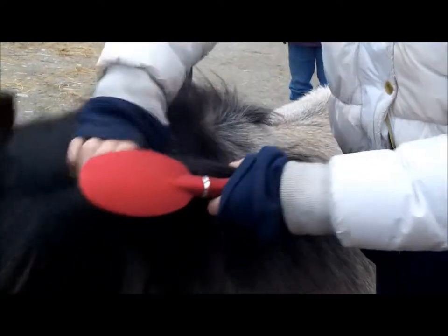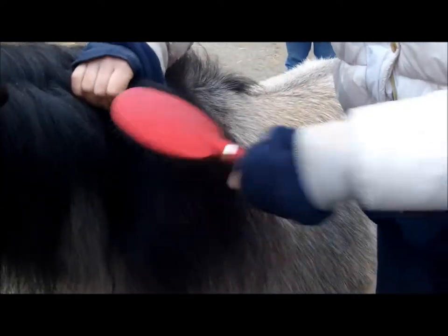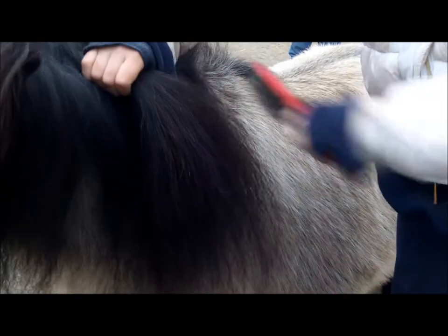For the mane and tail you want to use a hair brush. You want to start from the bottom and work your way up while adding pressure to the top so you don't pull out the hair.